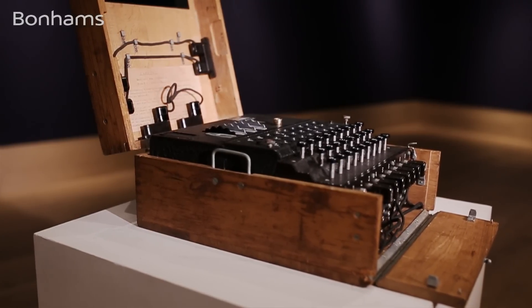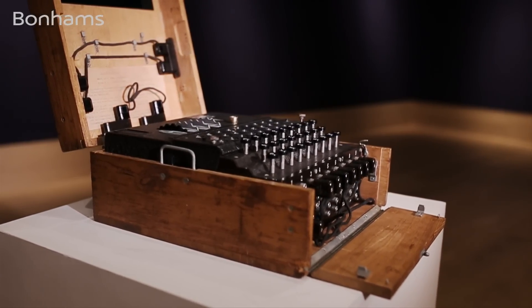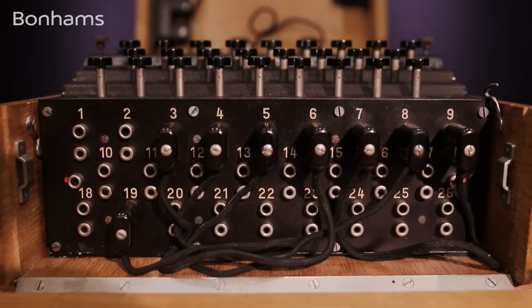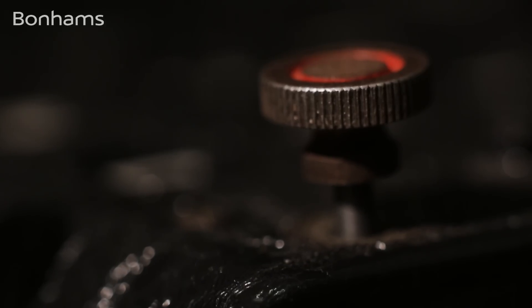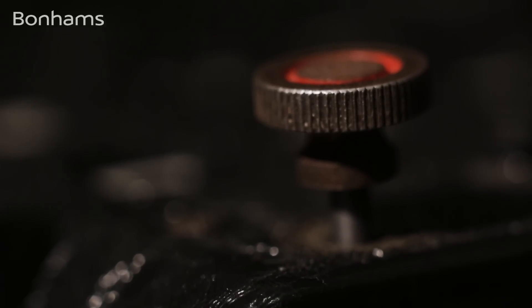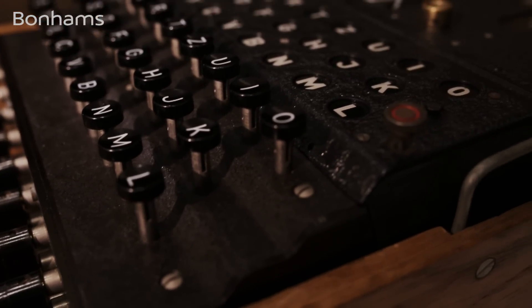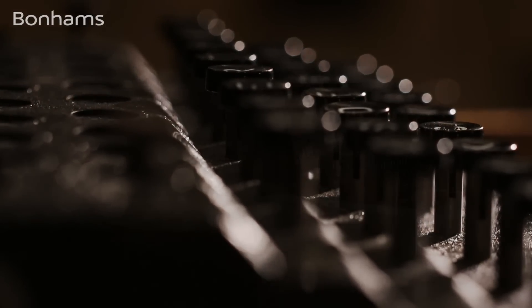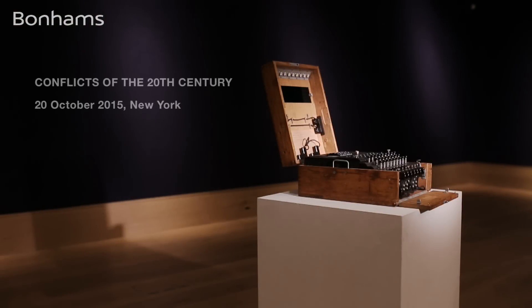The Enigma M4 was made in much smaller numbers than the more common Army M3 example, and towards the end of the war, when these boats were either captured or destroyed, such machines would have been scuttled or thrown overboard. So it's very rare to find an example in working order in this condition. It will be included in our sale in New York on the 20th of October — Conflicts of the 20th Century — with an estimate of between three and four hundred thousand US dollars.